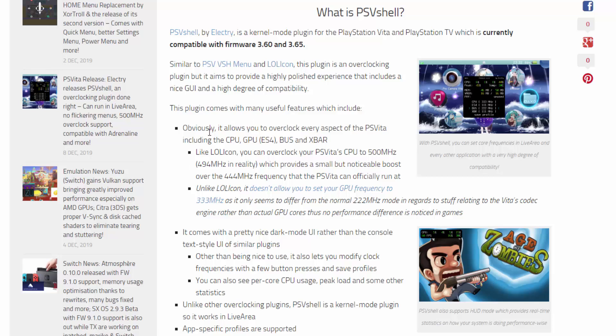These are all of the features it comes with. Obviously we've got all of these things we can overclock, and you can also overclock your PS Vita CPU to 500 MHz just like the last video I made. It's kind of simple, but if you guys didn't know, it's actually 494 MHz in reality.